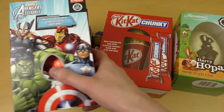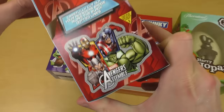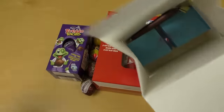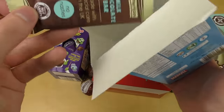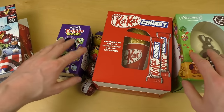I've also got Fredo Faces. Let's open up the Avengers one — here's the backside with nutrition facts. Here are our Avengers heroes, and this is what the egg looks like: it's a red shiny egg. There's also a milk chocolate bar included in the packaging.